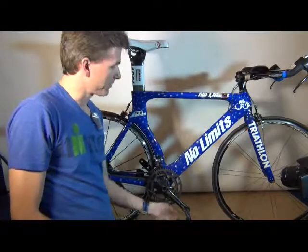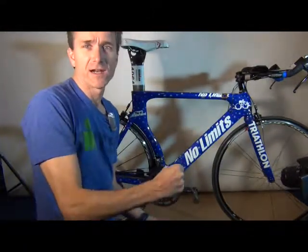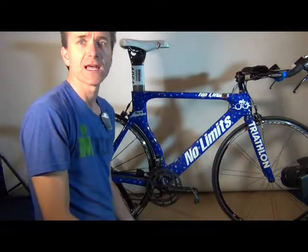Now I don't reef on it a lot — I don't put a lot of torque on it. I find that if you really reef on it, then when you try to get the pedals off, it can be really difficult. So I find that I just give a good little push at the end and you're pretty good to go.